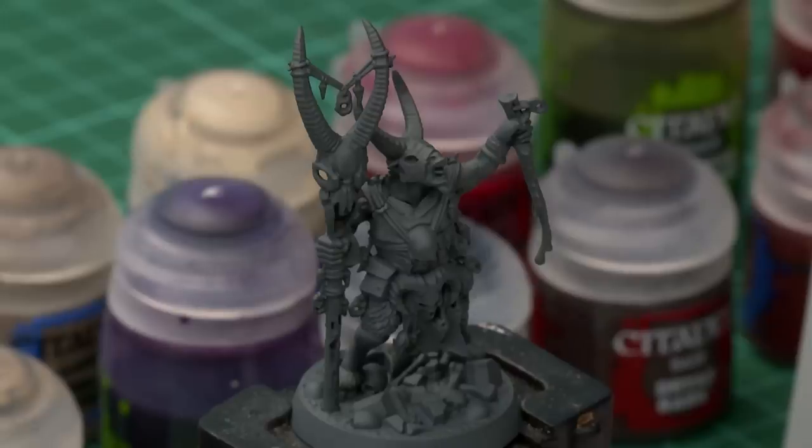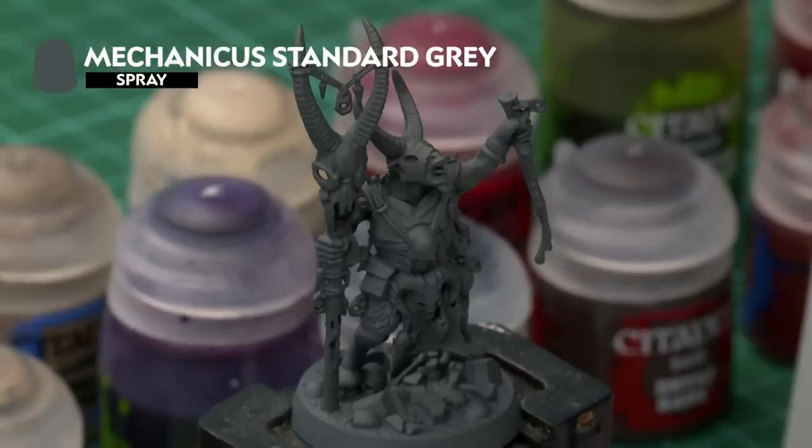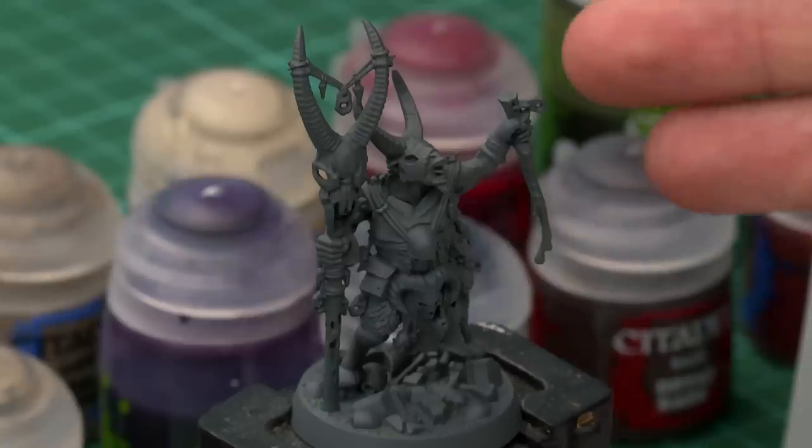As with any Citadel miniature, the first stage of painting your models is to undercoat them. For these miniatures we recommend Mechanicus Standard Grey Spray, which is a really good starting point for all the colours we're going to use, and you can see that's exactly what I've sprayed my miniature with just here.